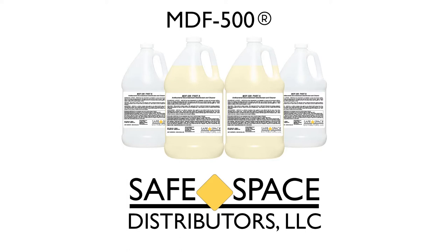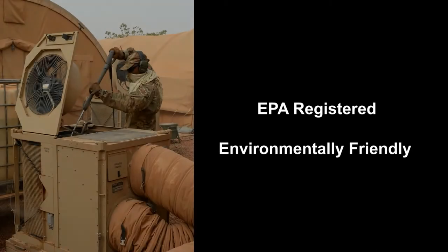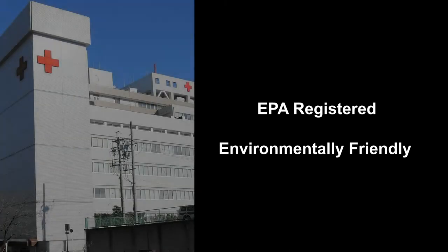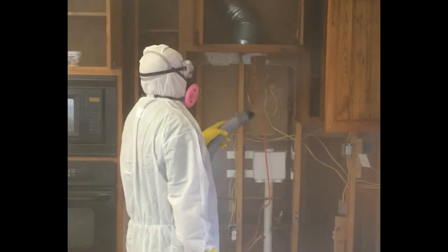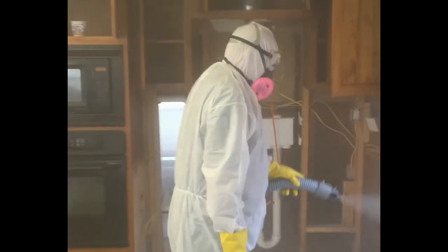Our commercially available product, MDF, is based on the powerful formula used for our military-grade product. Safer than bleach, stronger than household cleaners, MDF is an EPA-registered disinfectant that is environmentally friendly and used by such organizations as the United States military, commercial remediation organizations, and various hospitals across the globe. MDF doesn't harm any surface, and it's even safe around sensitive electronics. With MDF, disinfection is quick, safe, and easy.